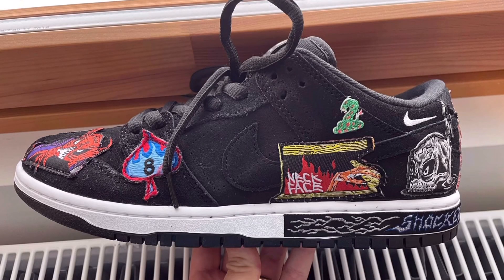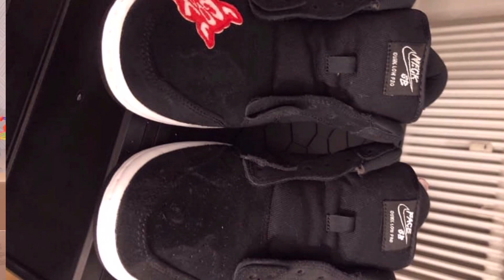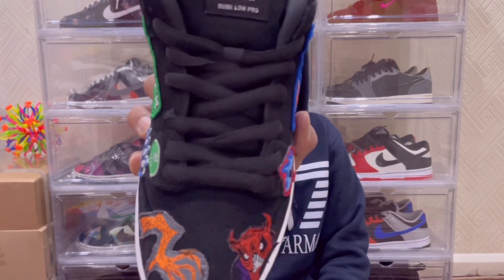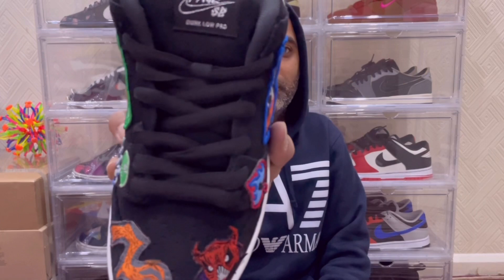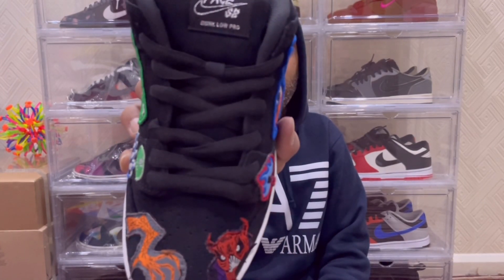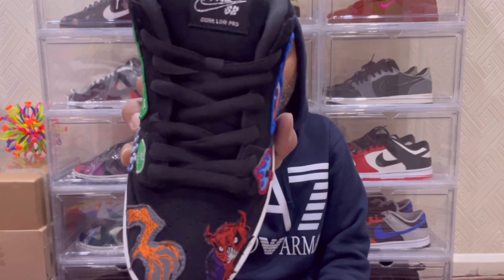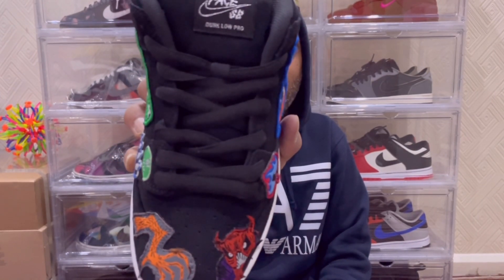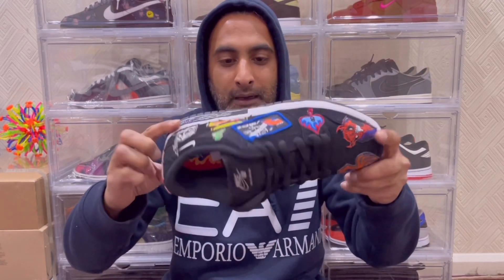Because I got this pair late, I've seen pictures on the internet where people have started removing the patches. You can actually do this with the right tools and they don't look bad at all. When it comes to the laces, they are your ordinary thick SB-style laces — nothing out of the ordinary. They have included another set of laces, also black, which is a bit strange. They could have thrown in random coloured laces — blue, red, white — anything really would have gone well given all the colour in the patches.